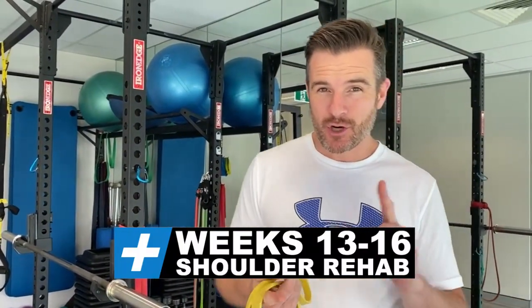Here's an update on my shoulder. For the last four weeks, I've been doing my own program of weeks 13 to 16 post-operative. That takes care of seven mobility exercises and 17 rehab exercises. I'm not going to go through all of those today, but I'm going to showcase a few of the ones that are quite interesting.